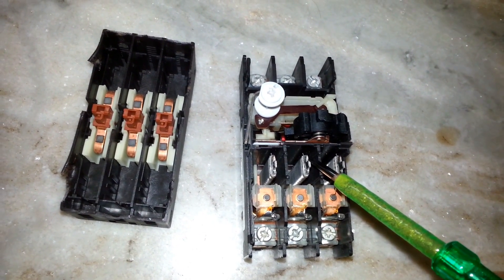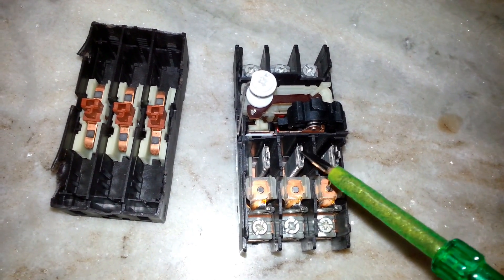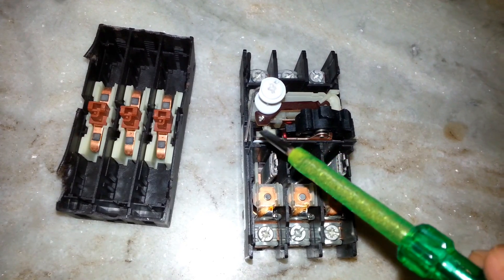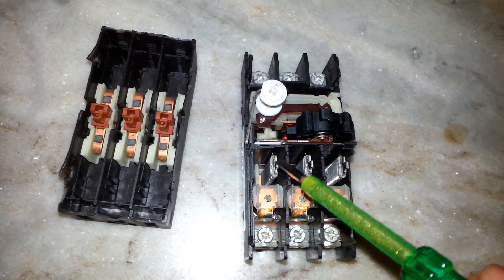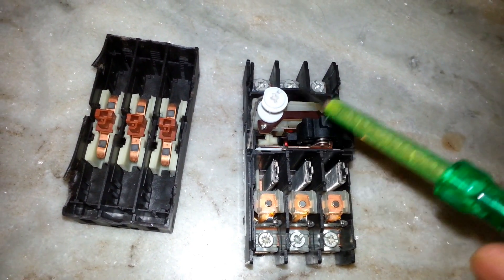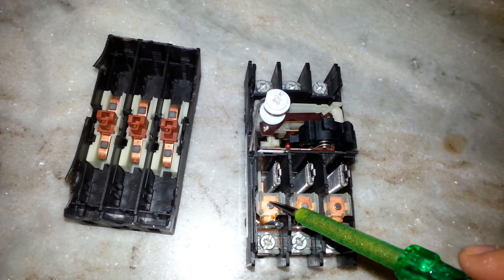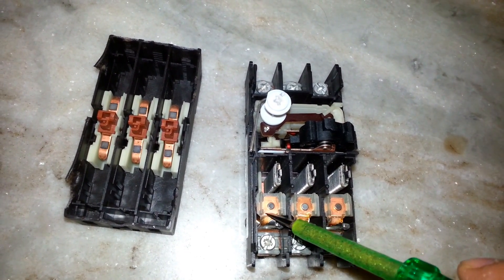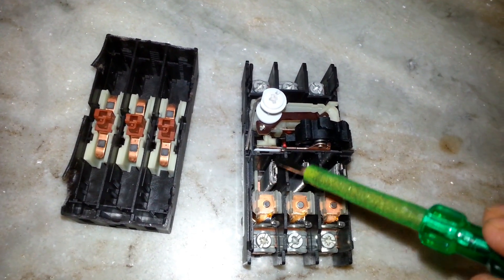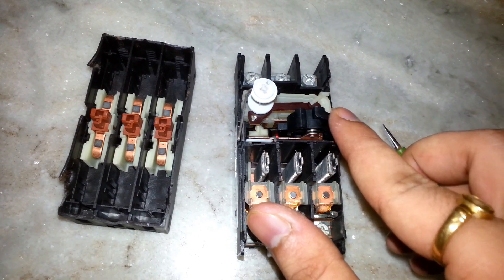In case of overload, if the current increases in any of the three phases, the bi-metallic strip bends and touches another mechanism, causing it to trip. Similarly, in case of a short circuit, the electromagnetic coil magnetizes, the plunger pulls in, and it actuates the tripping mechanism. Now it is in the trip position.